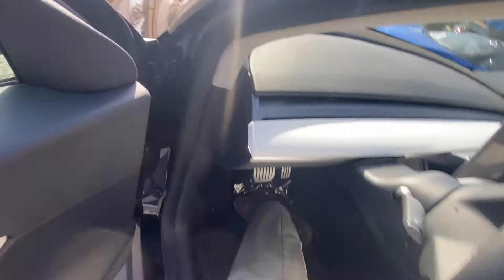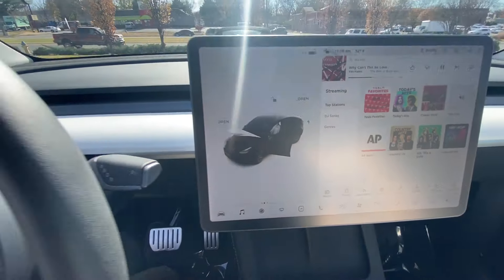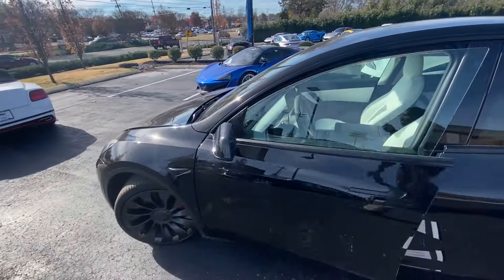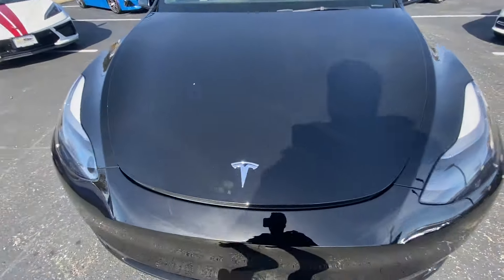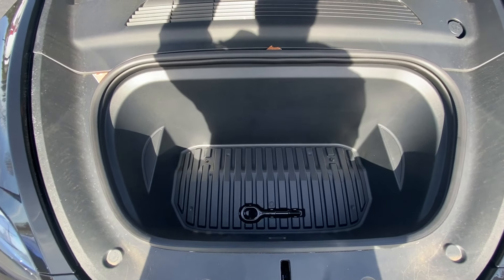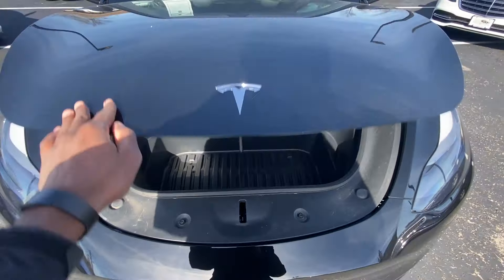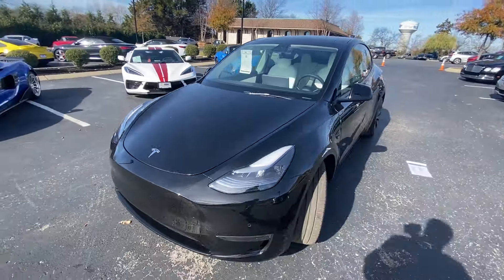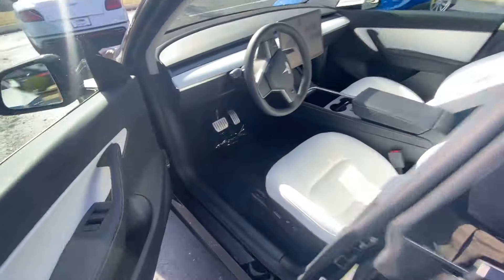I'm going to hop in here just to show off the front space. Of course you have your windshield wiper fluid — that's where you put that. Let's hop in the driver's seat and take a look at all the tech features you get on this.